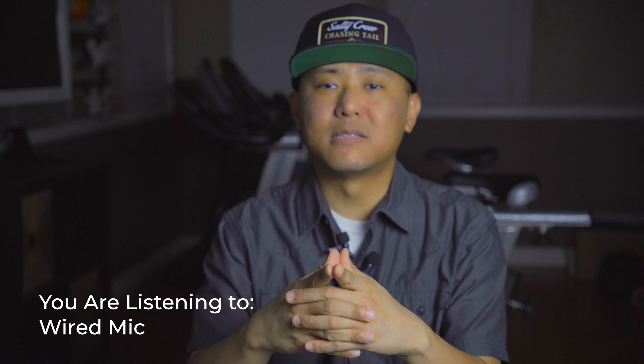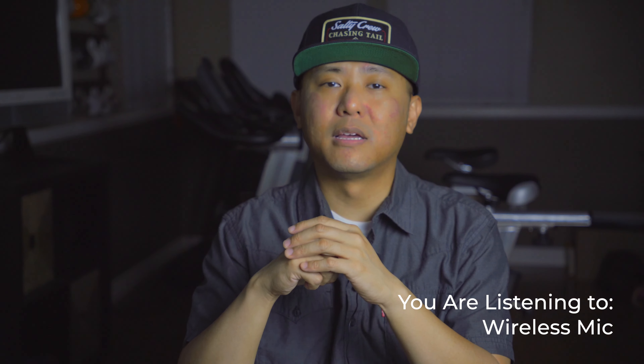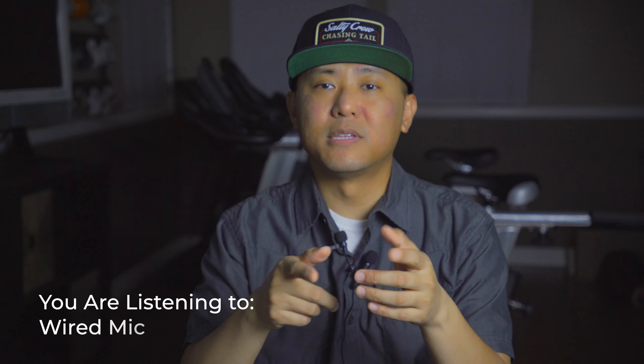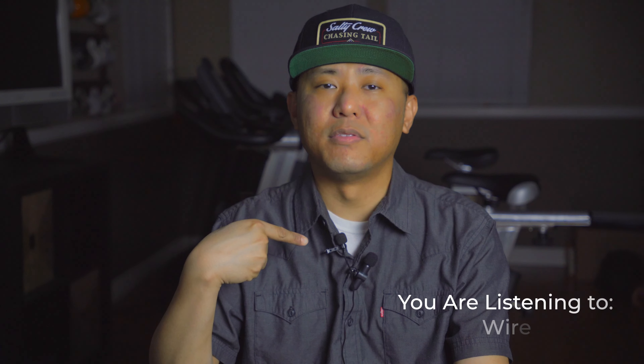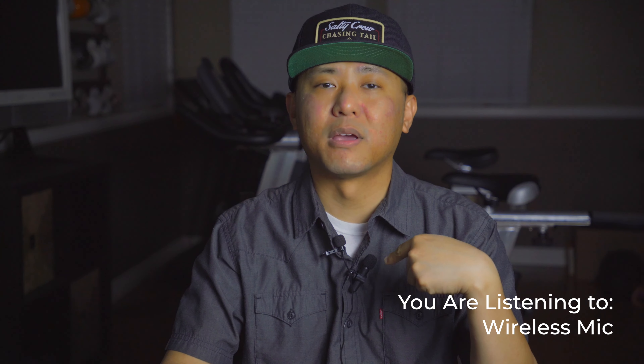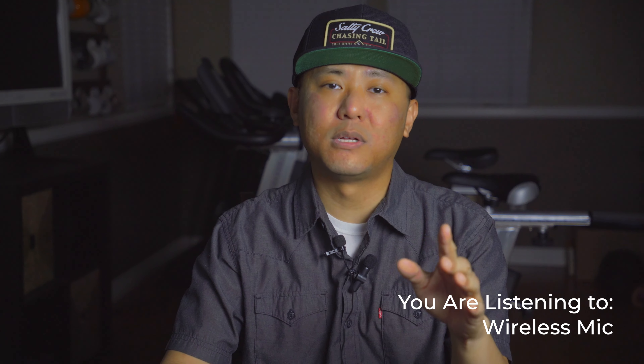This is the sound quality coming out of my wired microphone. This is the sound quality coming from the wireless microphone. With this test you'll be able to hear the wired microphone, and with this test you'll be able to hear the wireless microphone — so this should give you a direct comparison of the sound quality.